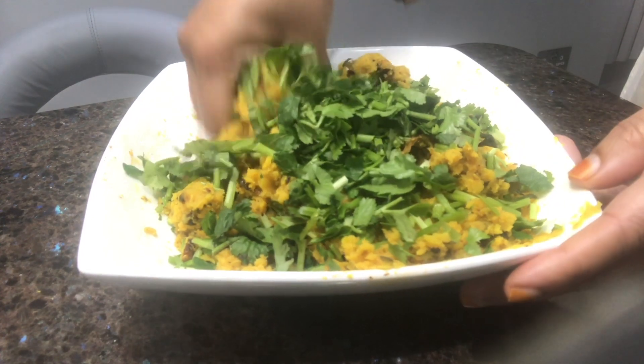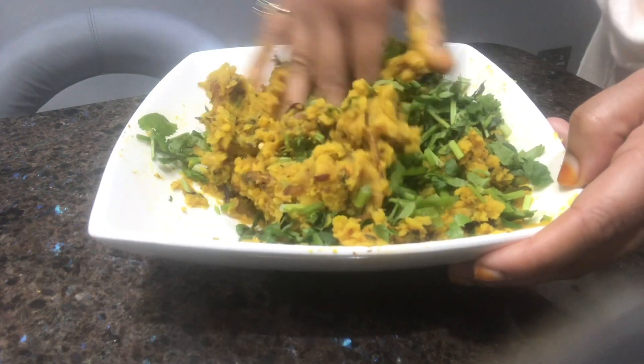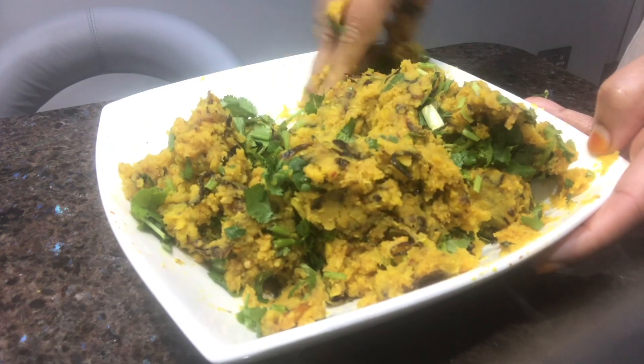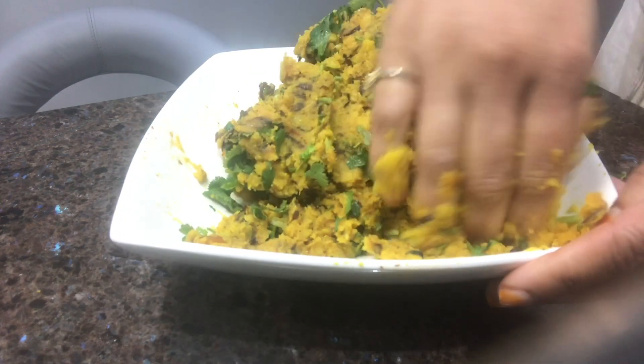Let's put the coriander in the pan. The coriander will be very tasty.